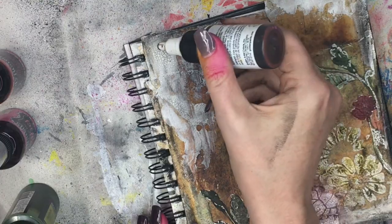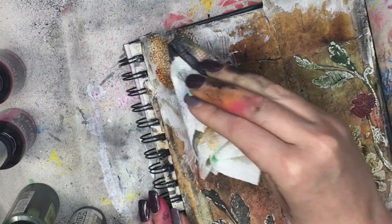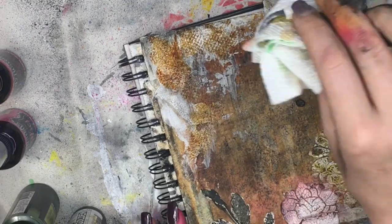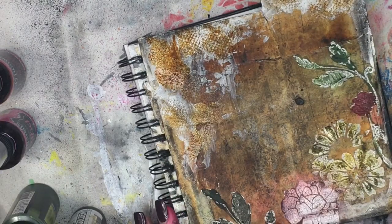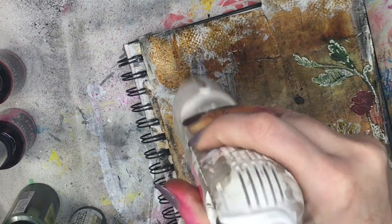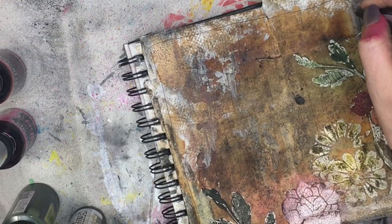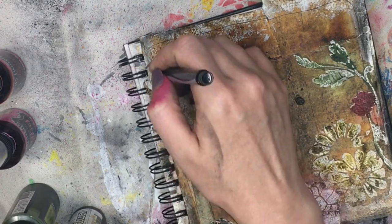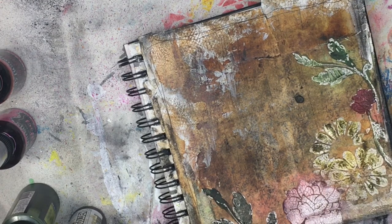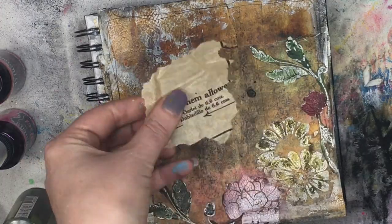I'm digging that look. I'm going to take a distress crayon — this is black soot — and grunge it up a bit more. Just go around the outside and smudge with my finger. If you aren't getting the smudges that you want, you can add a little bit of water to your finger and that will help. Then that was too white for me, so I'm taking a little bit more of that sepia and dabbing it with a paper towel. I love the patterning that paper towels give — just dabbing, look at all those dots. Then I'm going to take a little marker, I think it's a Sharpie pen, and just do a little bit of a border around the outside, because I love to have borders on my art. It gives it more of a finished look.